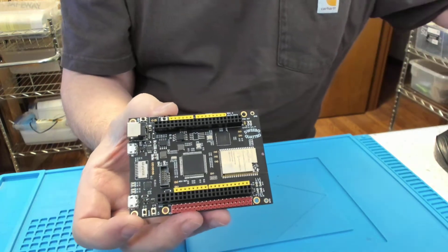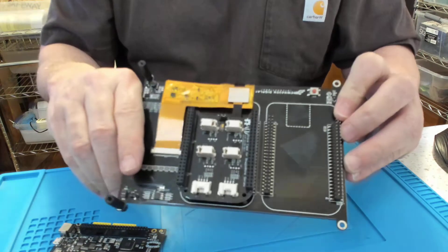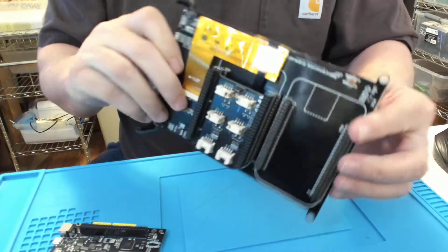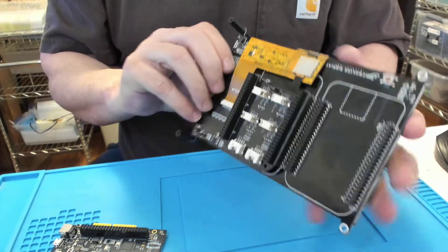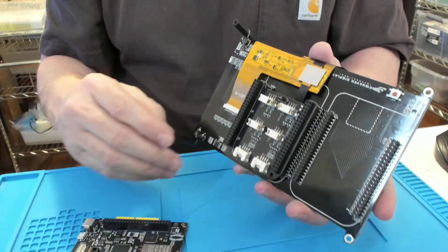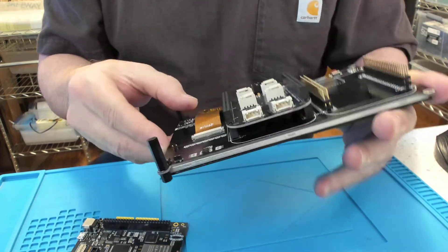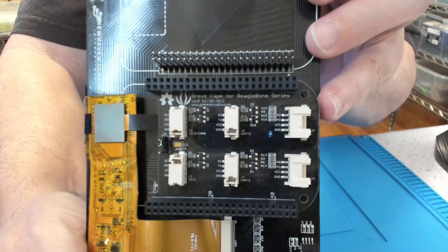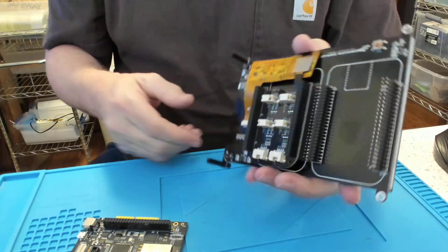I'll be plugging in a Haven LCD 8-inch display. It's normally used for the BeagleBone Black, but in this case I'm going to plug it into my black headers here and let the BT815 drive it. This board also has the Seeed Grove connector interface system on it as well.